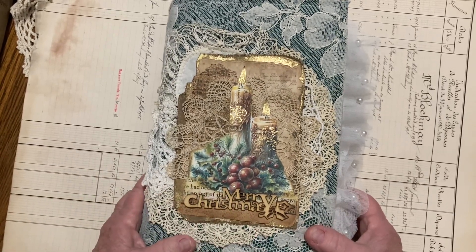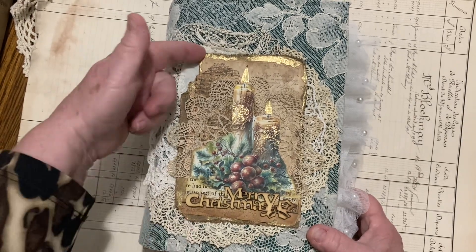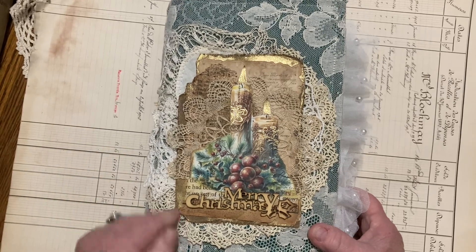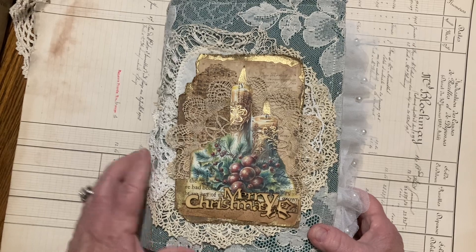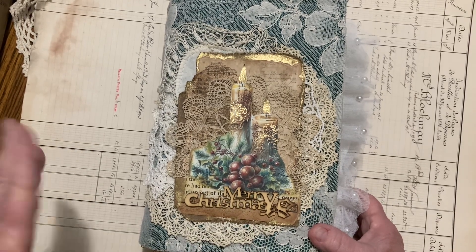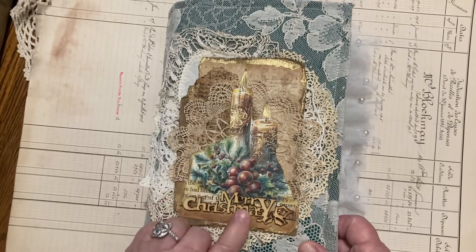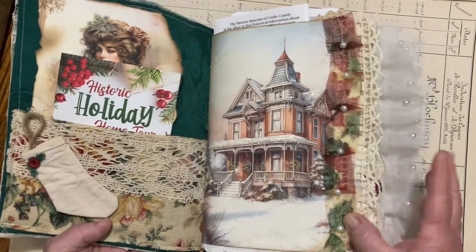So this is the cover. Not much to it. I just put a couple little doilies — got some cardboard and paper and doily, just cut it out, and used one of those little wooden cutouts from Dollar Tree. It says Merry Christmas. Pretty cute.